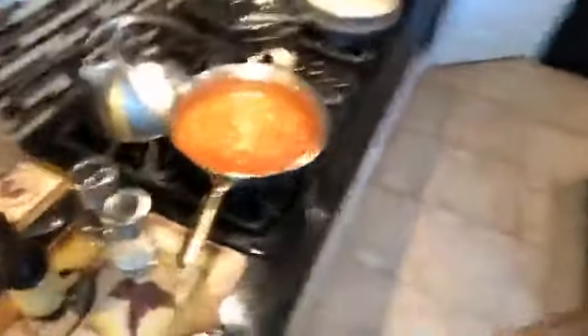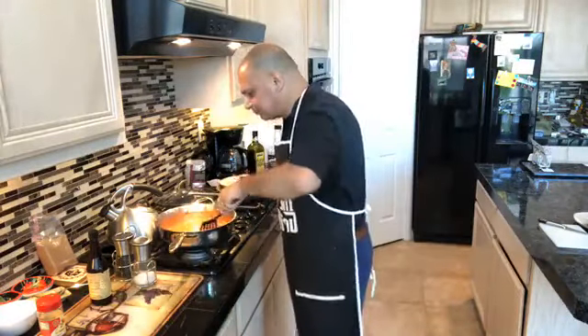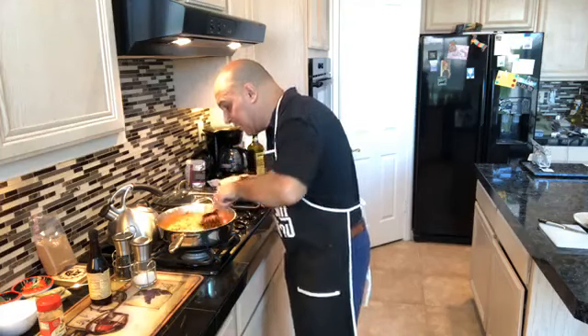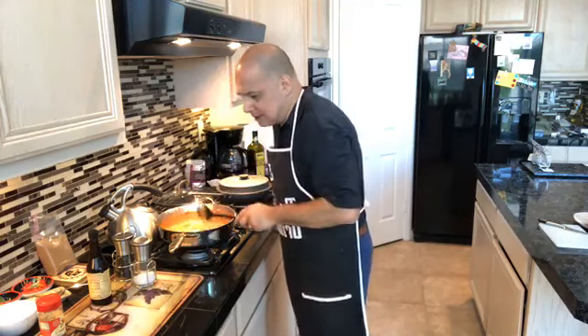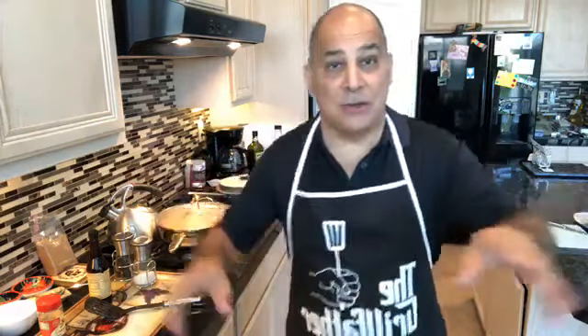Take a look at this — we're simmering nicely. That is coming along beautifully. We're making a delicious traditional Sloppy Joe homemade from scratch. Steve says a tablespoon of butter — oh, that's a good idea. You can throw in a tablespoon of butter and smooth that out. The Jack Daniels is going to make it nice and smooth. That is just about perfect once we let it cook down.